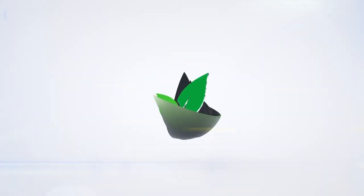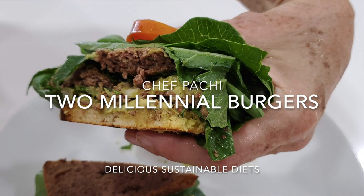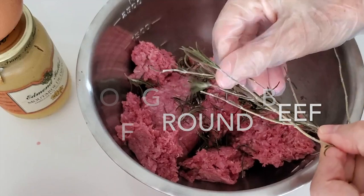Eat delicious and lose weight with Chef Pachi. Hi, this is Chef Pachi and today I'm gonna teach you how to make some amazing burgers — they are delicious.